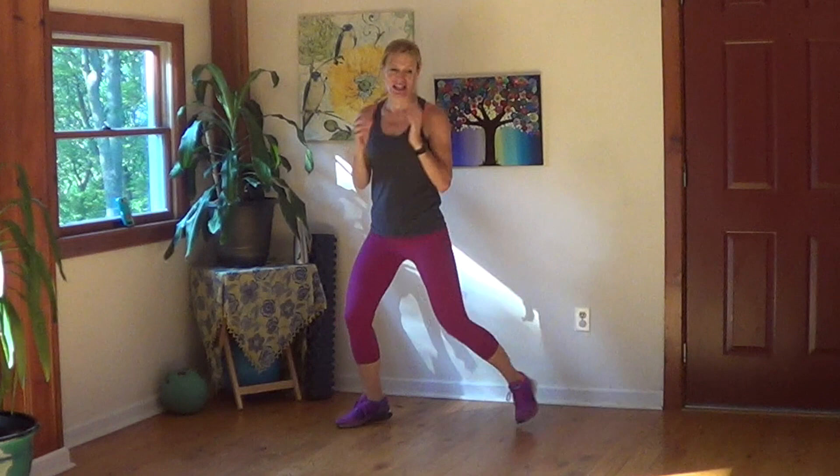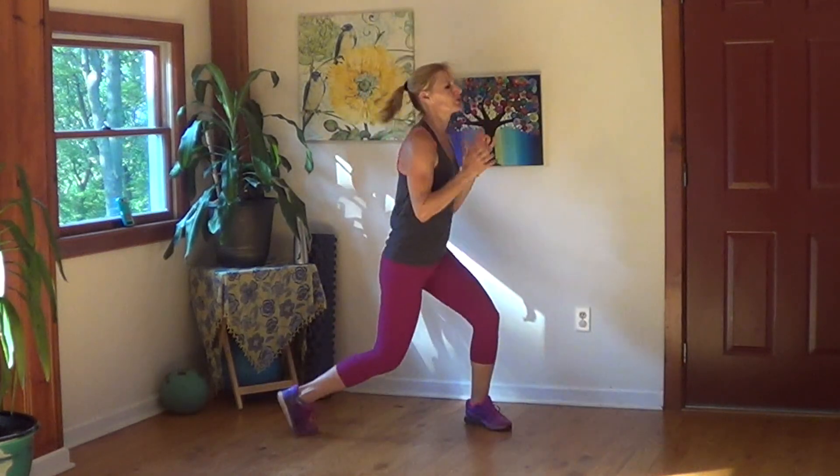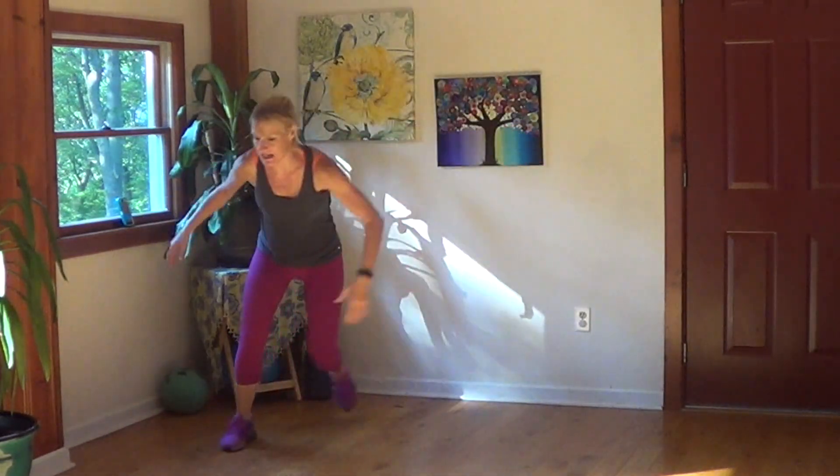Our second exercise is going to be skaters. We're halfway through this one — drop that back knee as low as you can. Skaters: wide and low. You can go pretty fast with this, you can go faster than me. As wide as you can reach, low as you can reach.